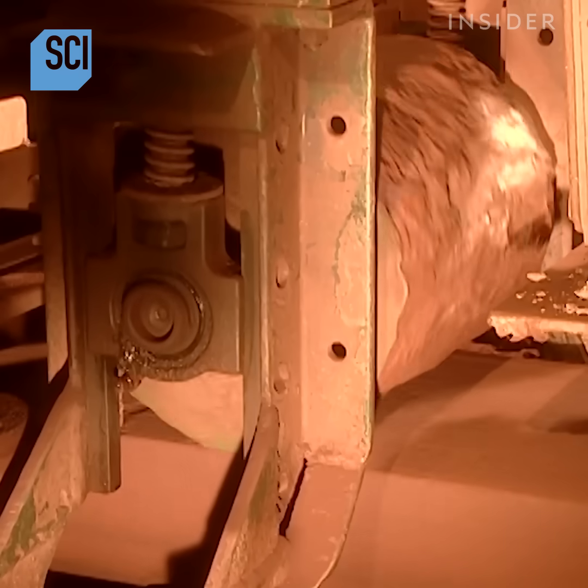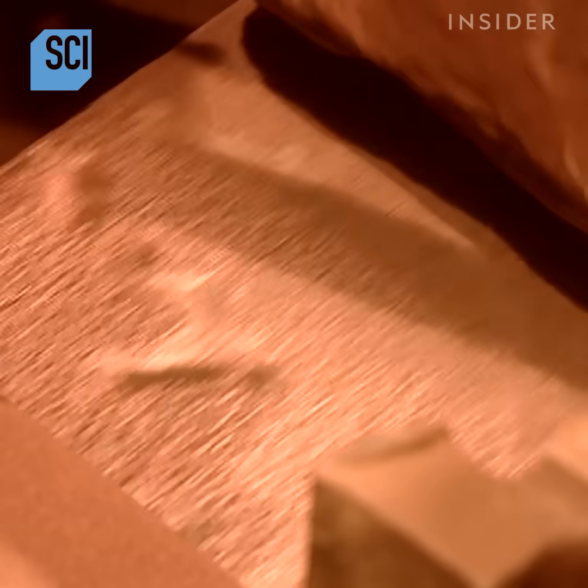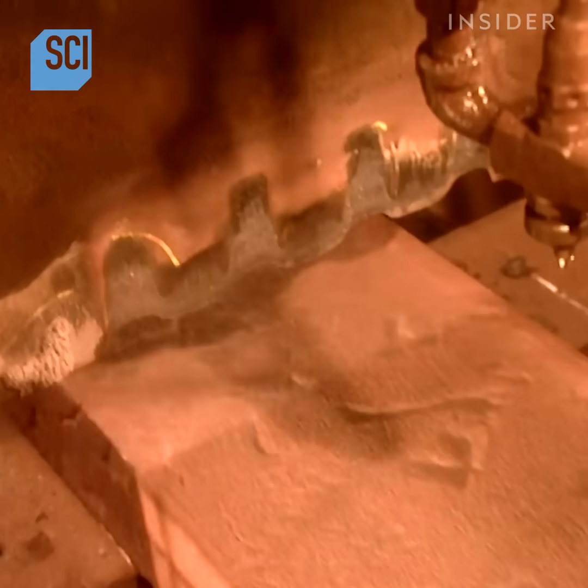Next, they texture the surface with a textured roller. This is just one of many popular designs. Then, a large knife comes down like a guillotine and slices the slug into five-foot lengths.